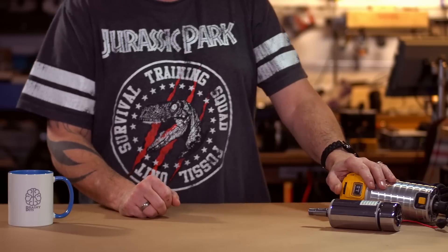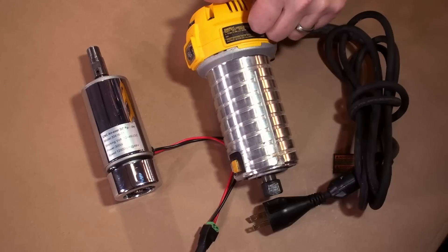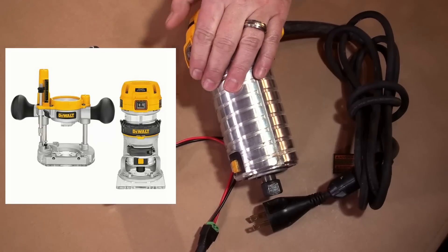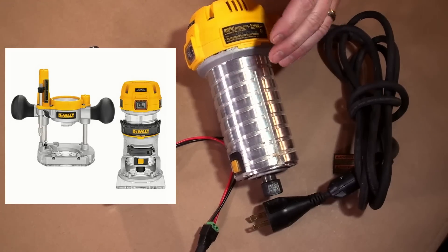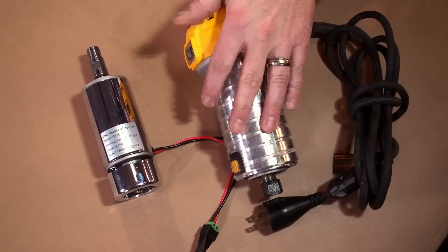As you can see, I have two spindles here. The first one, the bigger one, is very popular with X-Carve users — it's the DWP 611, made by DeWalt. It's basically a trim router, but a lot of people use it as a spindle. It works very well and has a lot of torque.